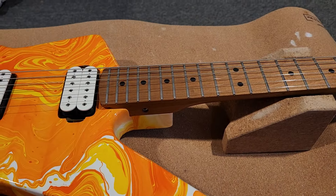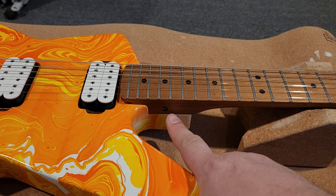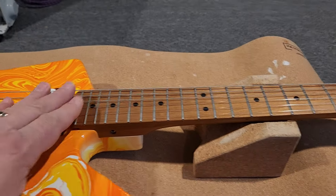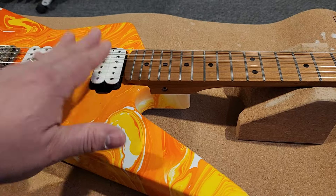It's a Strat style headstock, modern style — however they do it. Warmoth neck, which means you have the fine adjustment truss rod down there. There's actually a regular truss rod adjustment in the heel as well. That's how that works.